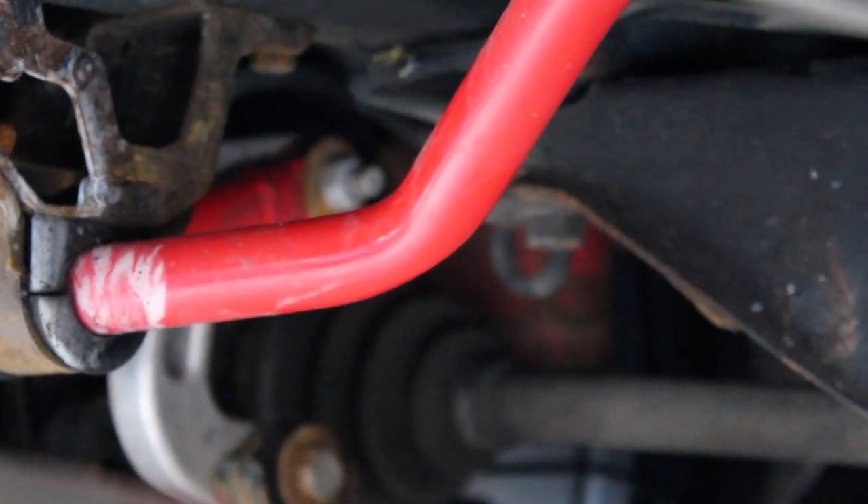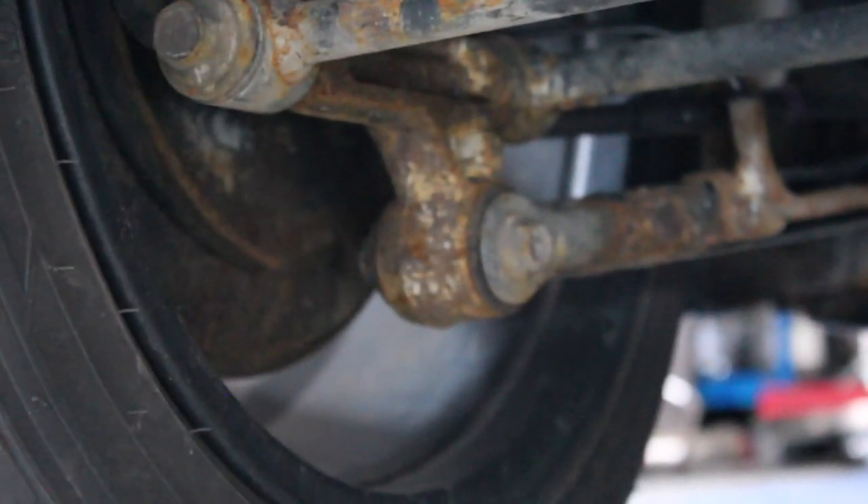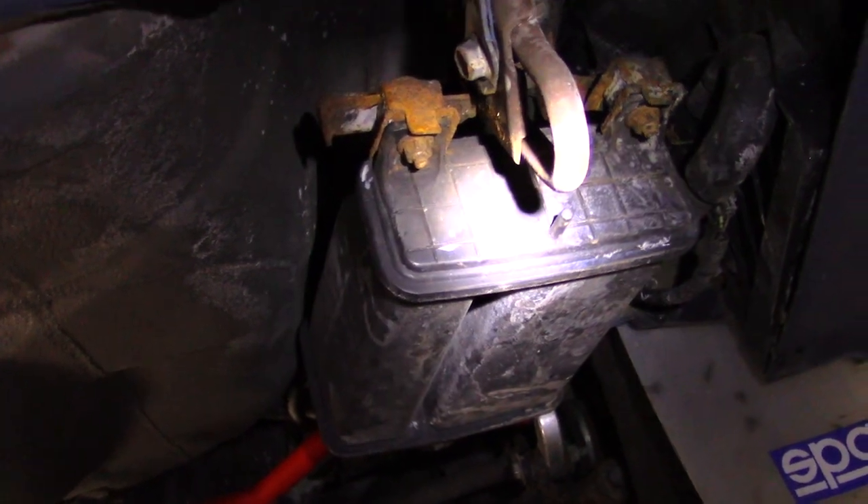In the back of it, you can see that the sway bar is connected to the end link, then the end link is connected to the lateral links, also known as an anti-roll bar.